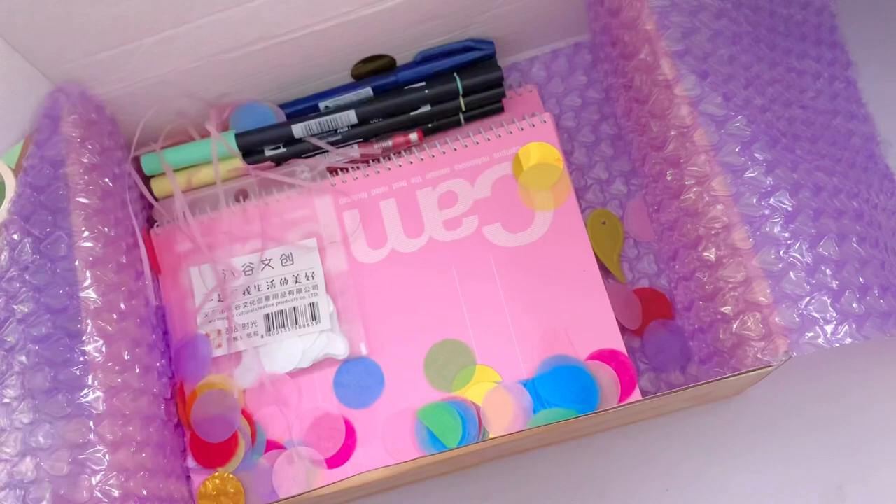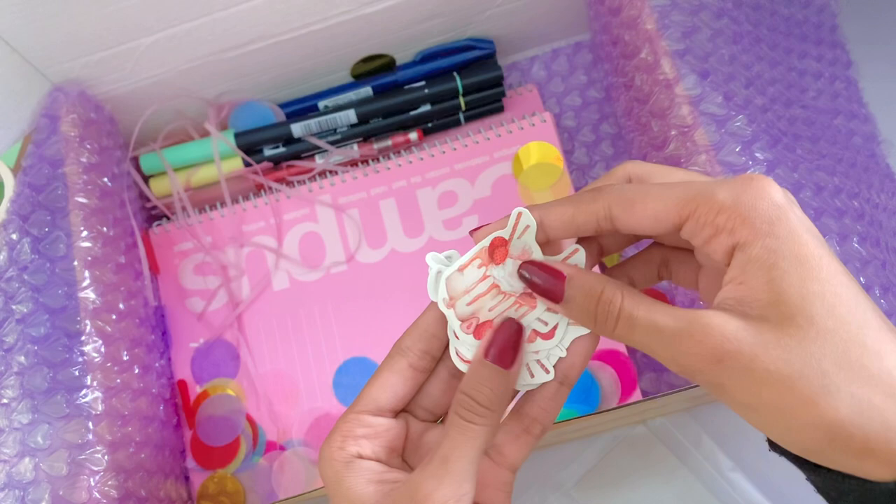I also got some pre-cut dessert themed stickers. I absolutely love the variation — they all just look so yummy and I've already started using a lot of them.